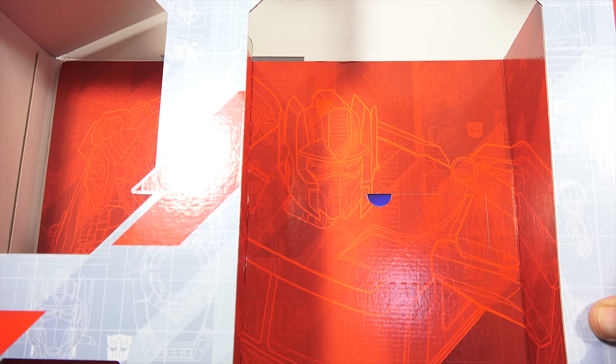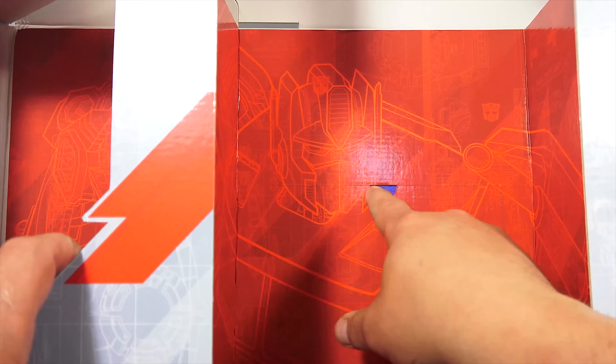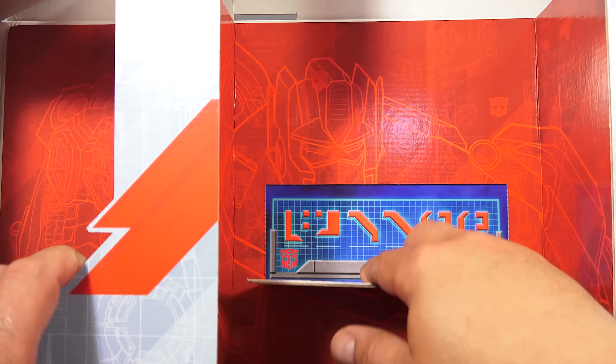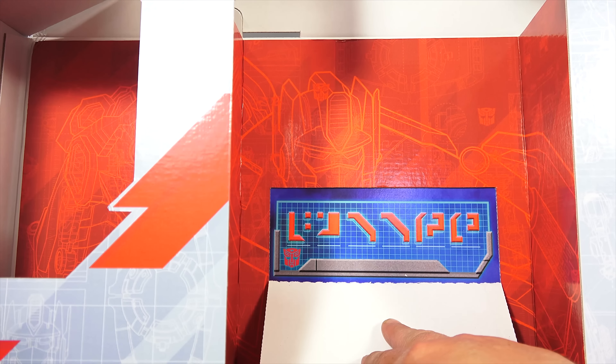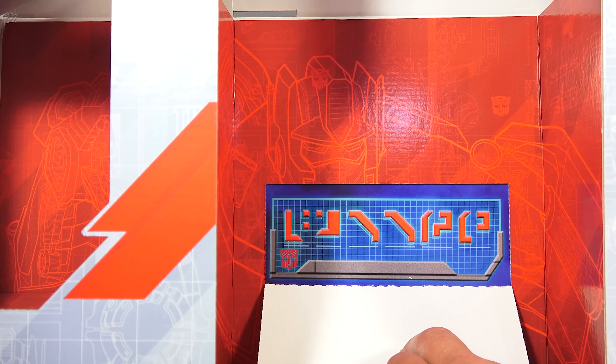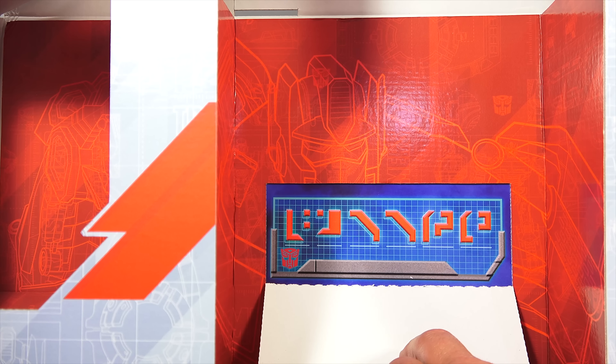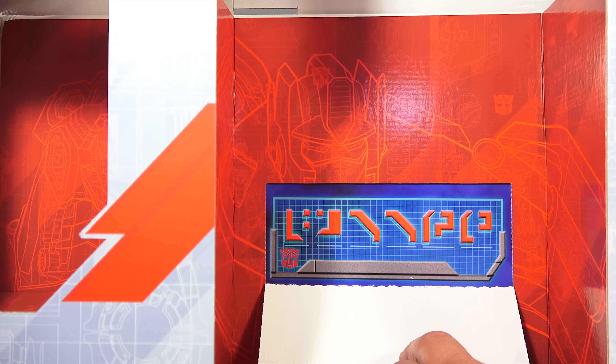This hidden Cybertronian message has never been revealed before. So here it is — I will reveal this to you. You probably can use the code like I'm using the code. What is that? So what does it say? Well, once located, visit the Transformers War for Cybertron website. I'll put that link up. Let's go over there and decode the message before we go any further.